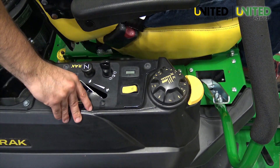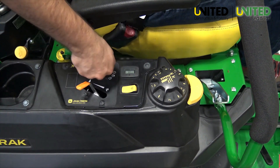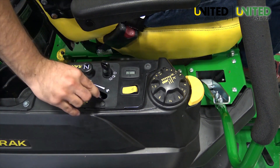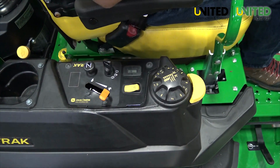When you are ready to operate your machine, remember to always start and shut down the engine with the throttle in the half position. When engaging the mower deck or PTO, the throttle should also be in the half position and then ramped up to the full throttle position. Always mow in the full throttle position. This ensures your engine and hydraulics stay within proper operating temperature ranges.